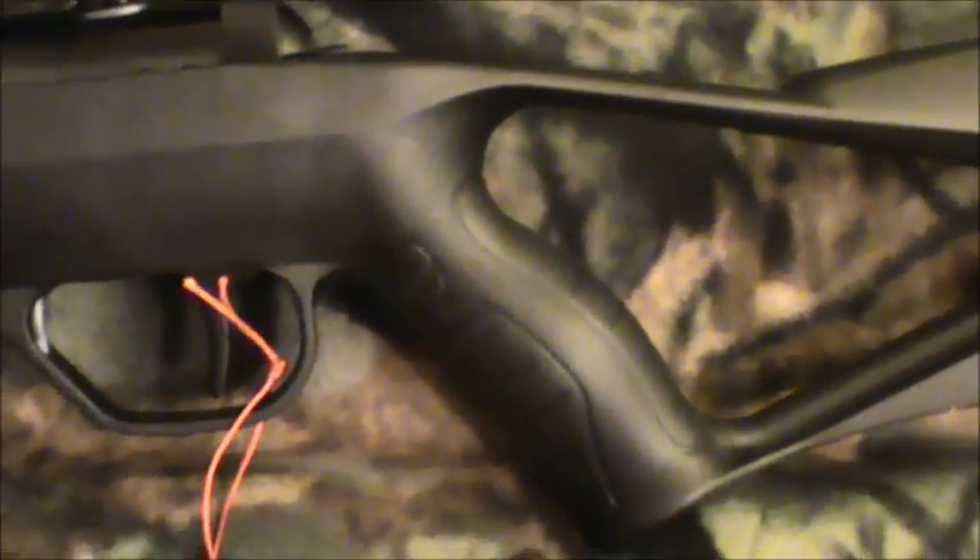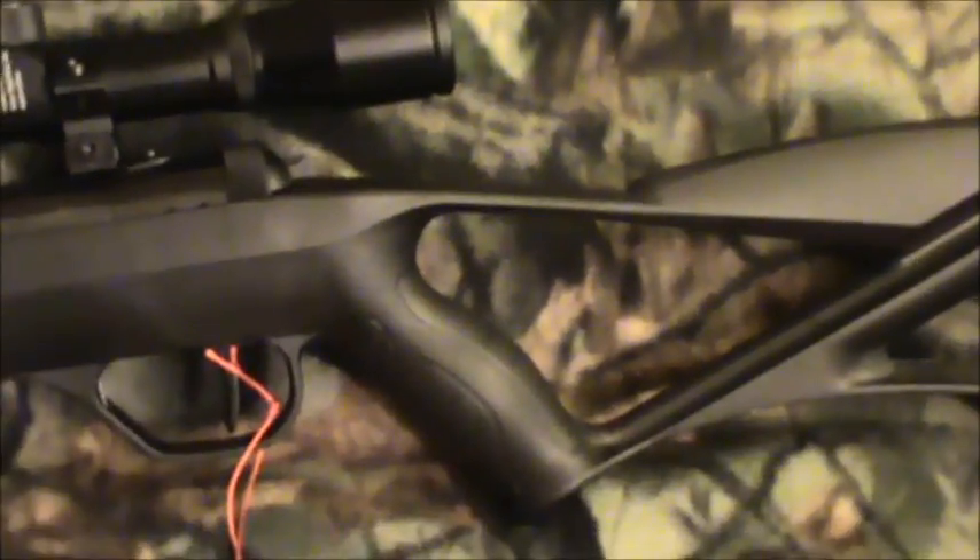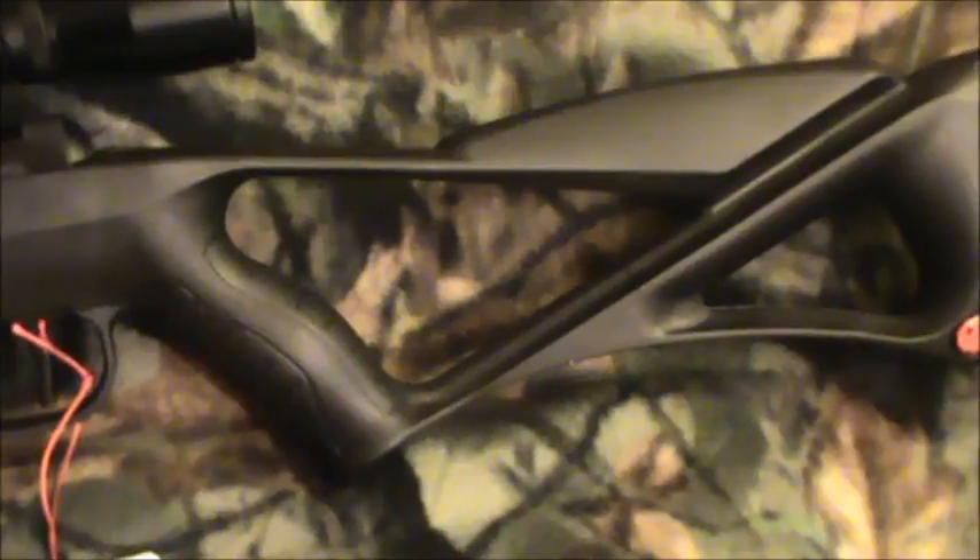On the Umarex Surge you have finger impressions molded into the grip, and this one does not. Also on the Umarex Surge you've got a little more beef in the grip area — the cheek piece is much more pronounced and there's more to the stock back there. This one also has a Ruger emblem on it. At first glance the rifles look pretty much identical; they've just made a few cosmetic changes to the stock so they can call it the Ruger Blackhawk Elite.